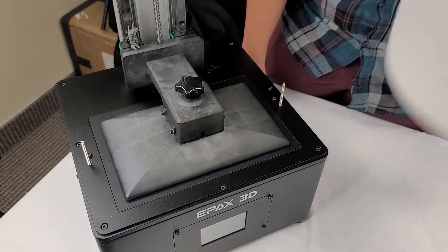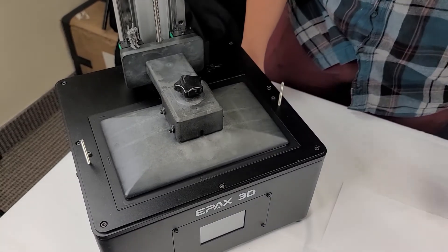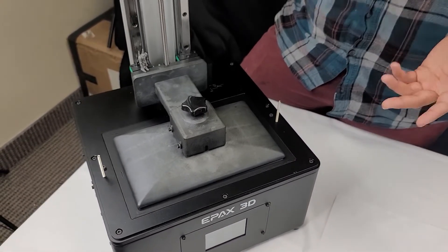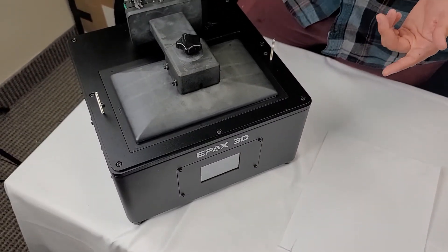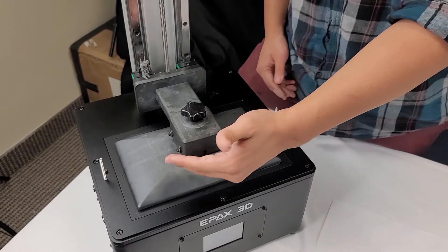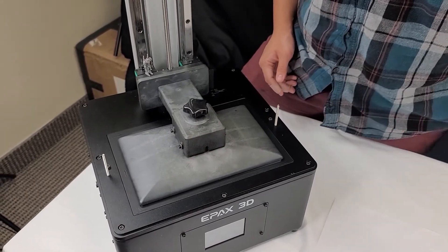Just so you know, we use a piece of printer paper because it kind of simulates the thickness of NFEP. They're about 25 microns off in thickness, but it's pretty close. As long as you get it to that sweet spot of tightness, you should be good to go.